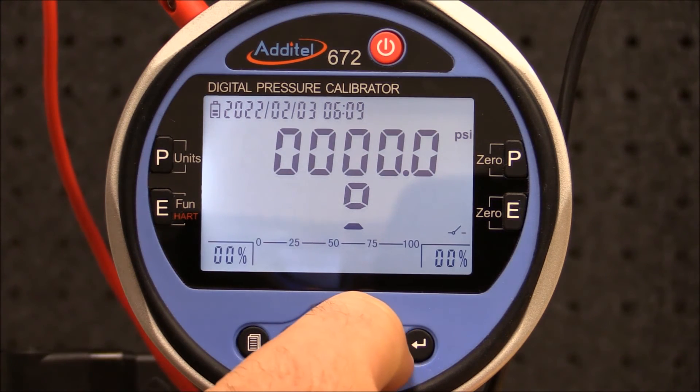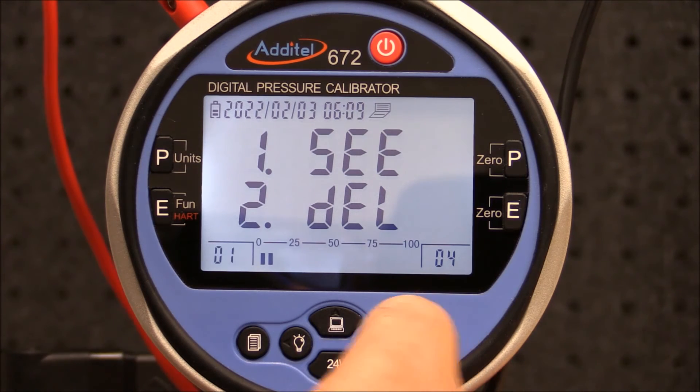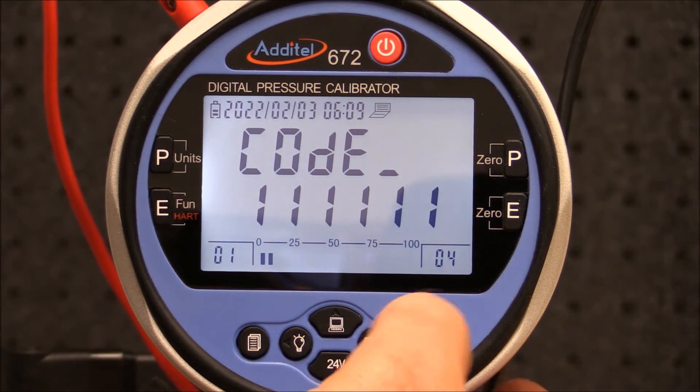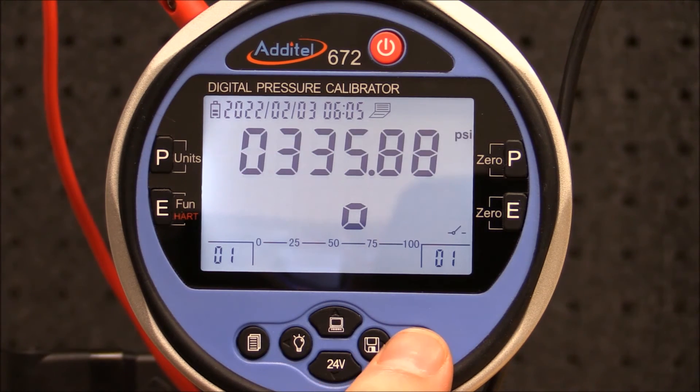To view the results, press and hold the save button. Select the file and select C to view the file. By pressing enter you can see the pressure results recorded, with the set and the reset points displayed on the screen.